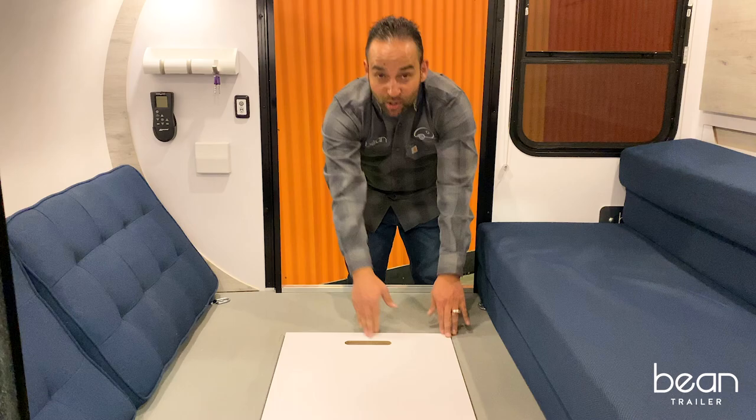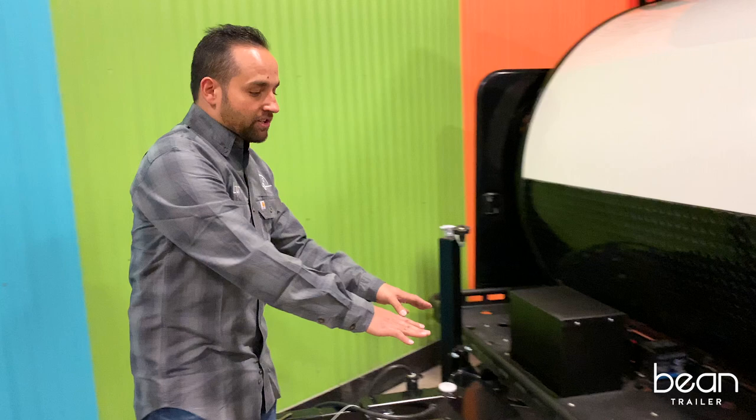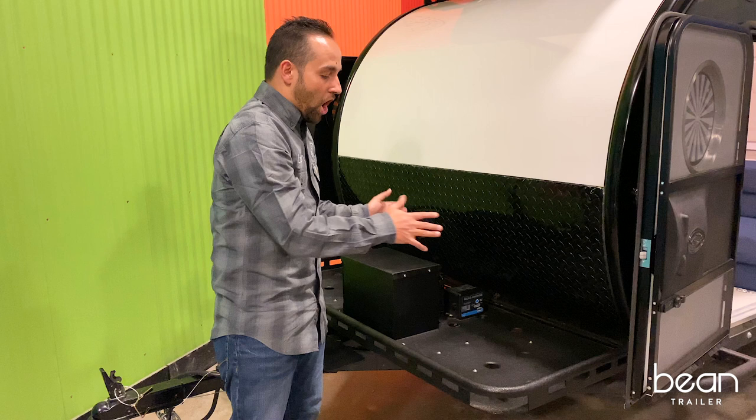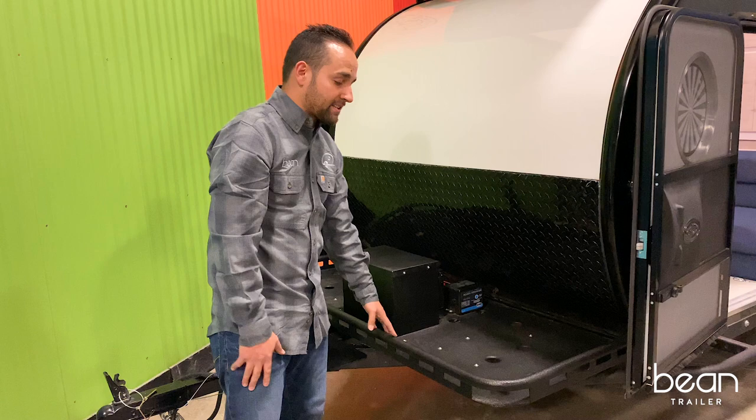Moving towards the front of the trailer, it features our standard luggage pan which has the dimple die construction so that you can put firewood or tanks of water here on the front. It's also designed to be able to accept the front runner wolf packs that can be tied down with bungees or straps.